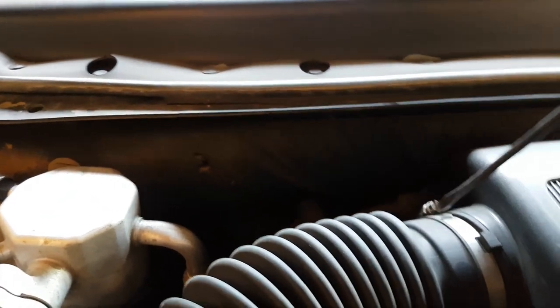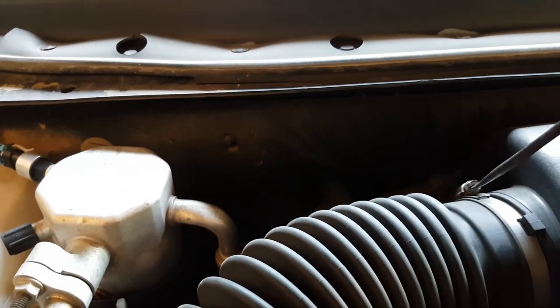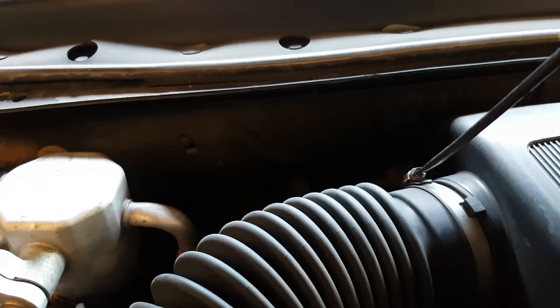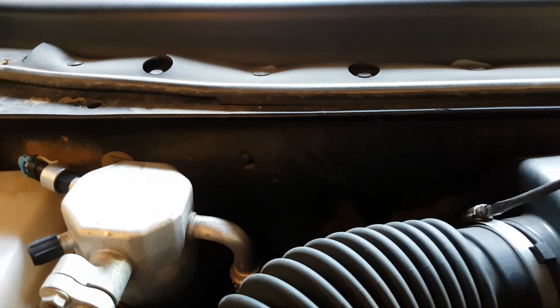Let's get started. First thing we're going to do is loosen this up — it doesn't take very long. You don't want to undo it all the way, just get it loose enough that you can pop it right off.